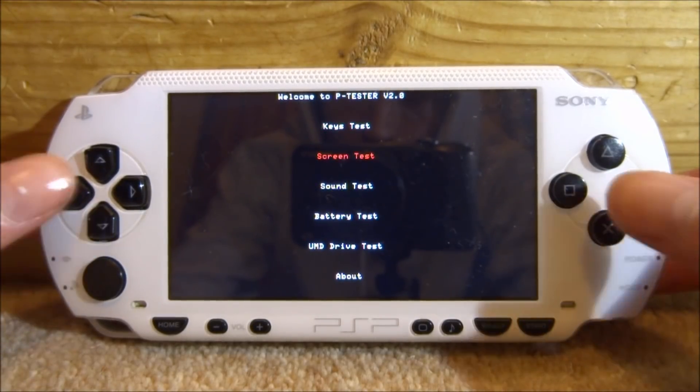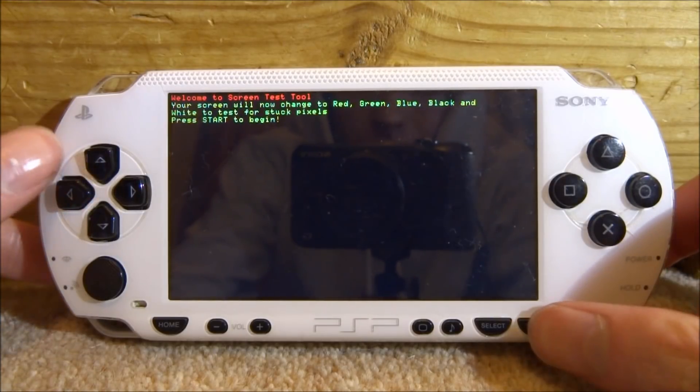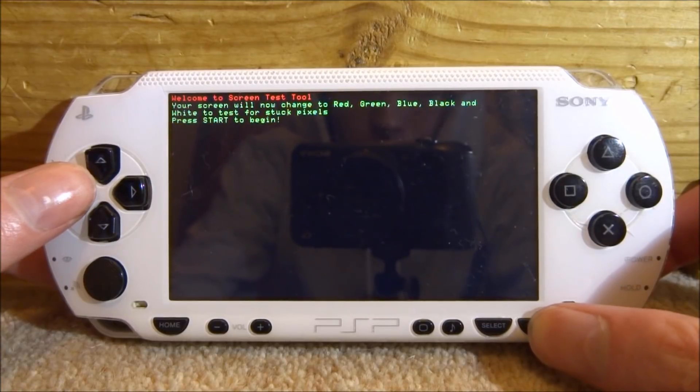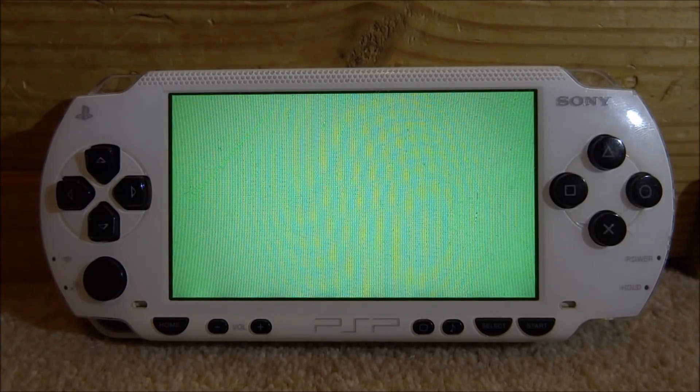There's also a screen test — if you press X on that, what this is going to do is actually sort out your screen and fix any stuck pixels. I do actually have a PSP with stuck pixels, unfortunately it's out of charge right now. So just press start and it will start flashing colors to try and get the stuck pixel working again.